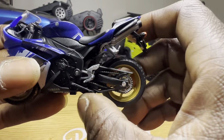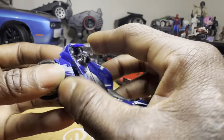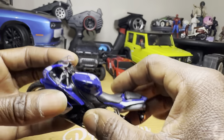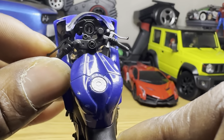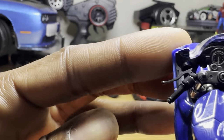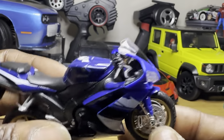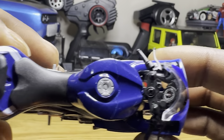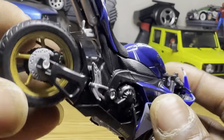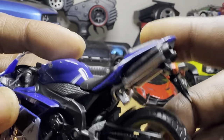The kickstand comes down. Let's see if we got any front suspension — no front suspension, not at all. Can you get a close-up there? All in all, decently built. Cannot complain. Actually looks like the real replica, and we got some nice detailing. Look at those shocks in there.